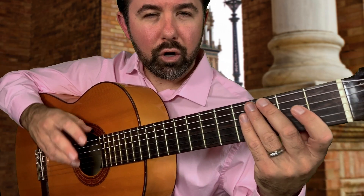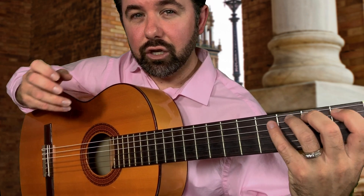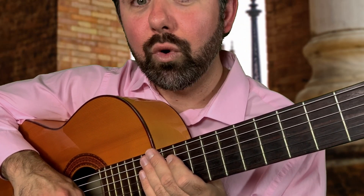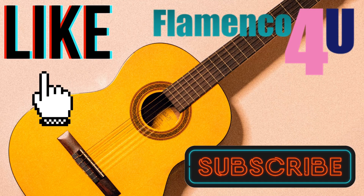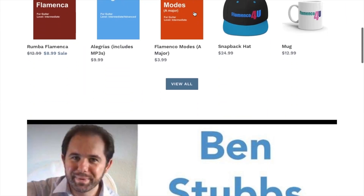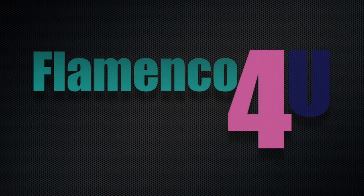You can incrementally increase your speed — you can double it, whatever you'd like. But go back and forth with the I and M fingers and get used to the natural feeling and the unnatural feeling. I hope you liked this tutorial. If you'd like more, go hit subscribe and the bell. Go on over to patreon.com/flamenco4you to get the tabs. Subscribe to Ben's newsletter at flamenco4u.com for more information and to receive free materials, news updates, and more.